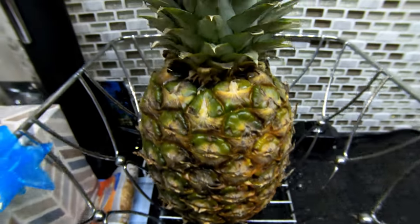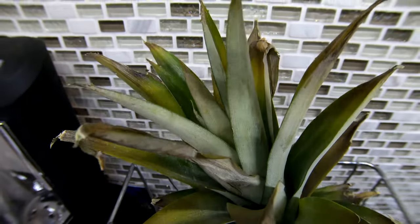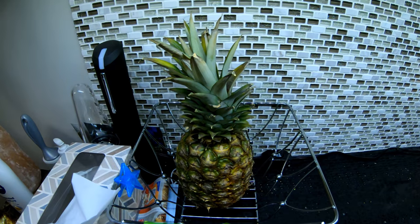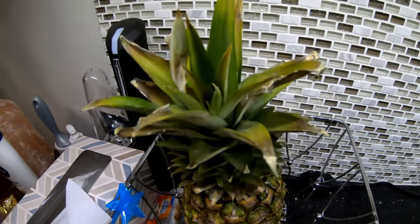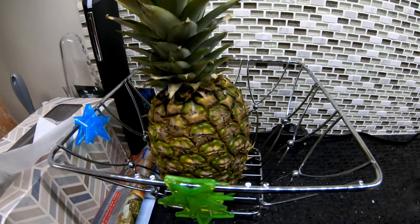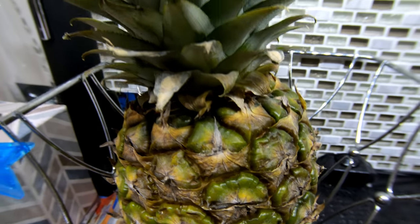It just clips on just like that, and look at that — look how close we could get and get definition. Let me take it off now and show you how it goes without. Alright guys, so this is without the lens. As you can see it's not as clear without the lens. Look how much closer we could get and have that detail with it on.